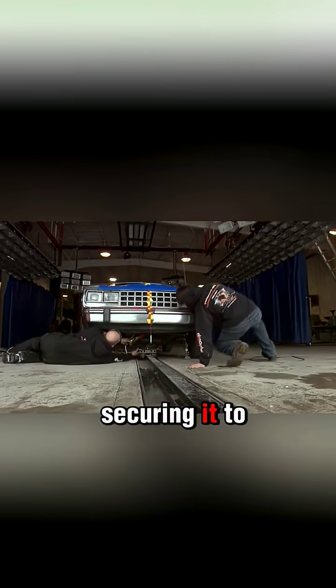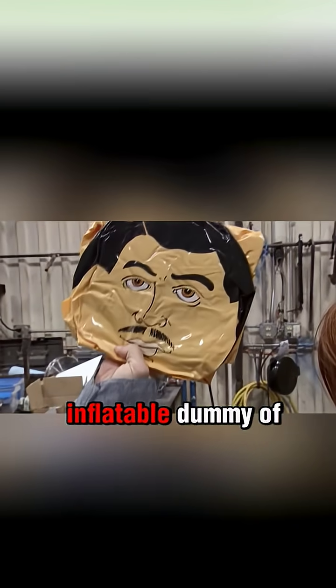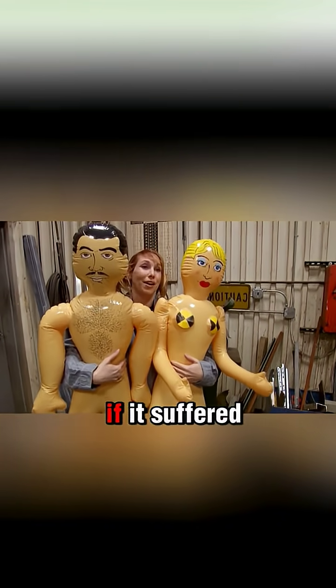Cary marked the car's center line, securing it to the sled system. To simulate human survival, they used an inflatable dummy of Tori, which would deflate if it suffered any damage.